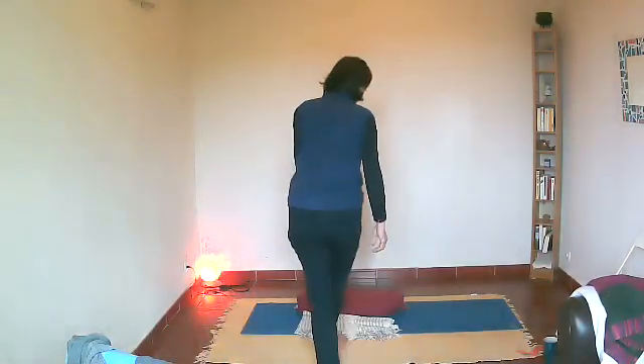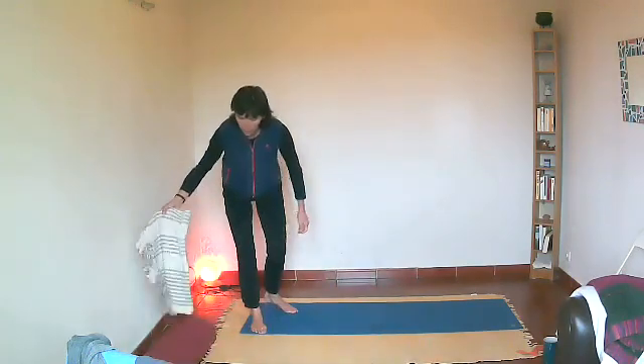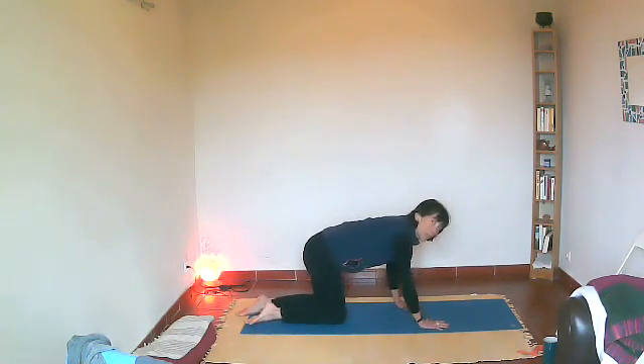So, Friday for most of us unless you listen to the video on another day. No props needed today and we're going to start on hands and knees.